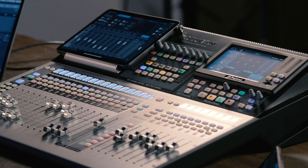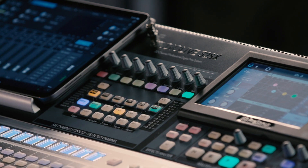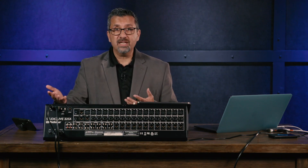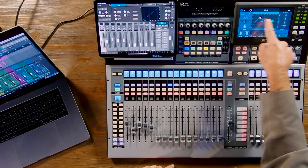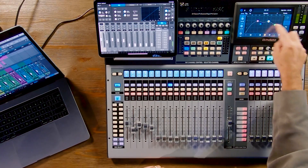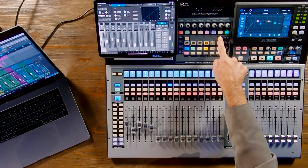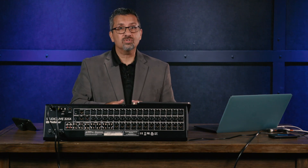Now let's look at the top of the console and the workflow. One of the coolest features on all Series 3 consoles is the fat channel A/B button. Say a guitar player is switching from a Strat to a Les Paul mid-gig, needing a completely different EQ and compression setting. You can set up one fat channel setting for one guitar, hit the fat channel A/B button, change all the parameters for the second guitar, and during the show just toggle between the two — the full channel strip gets flipped instantly.